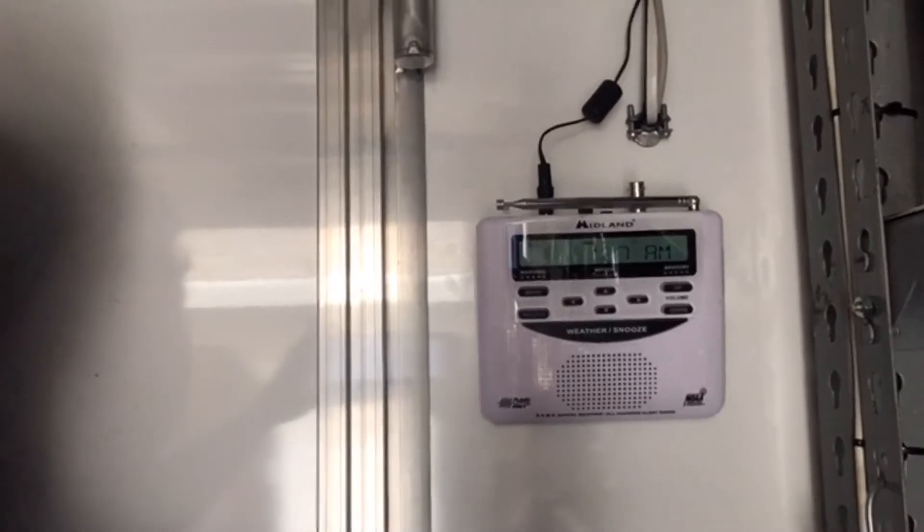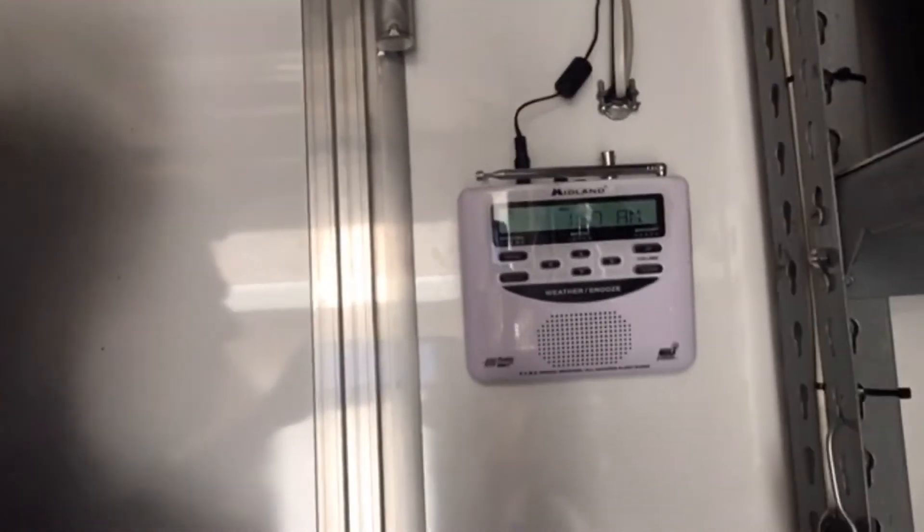This is made by Midland - the WR120. It's a good little radio. A lot of people have talked about their radios in their trailers not working. Midland does make some little antennas for that - they have a pass-through window antenna thing where you stick one part on the inside and one part on the outside.